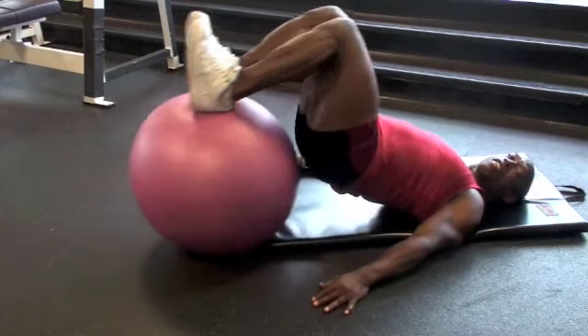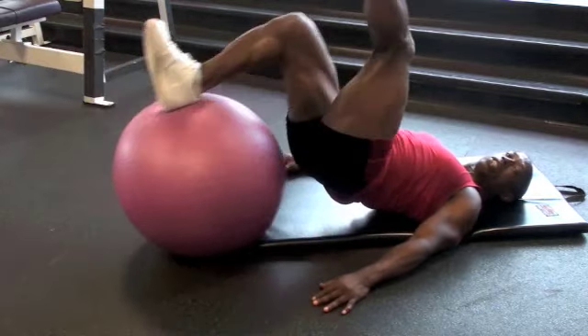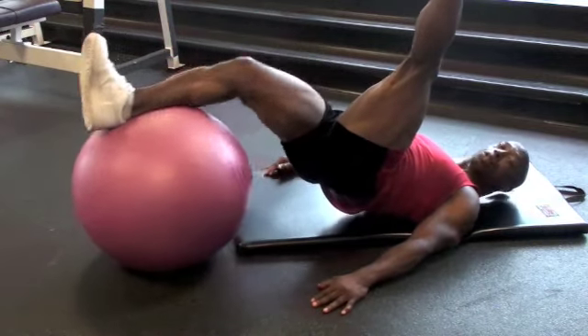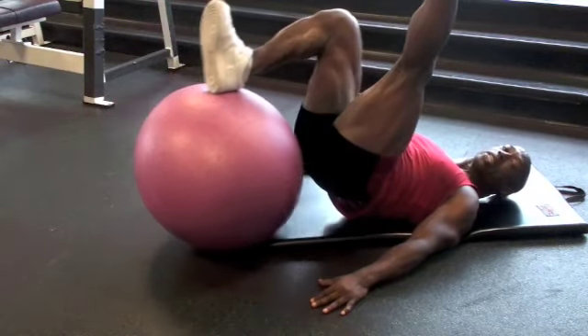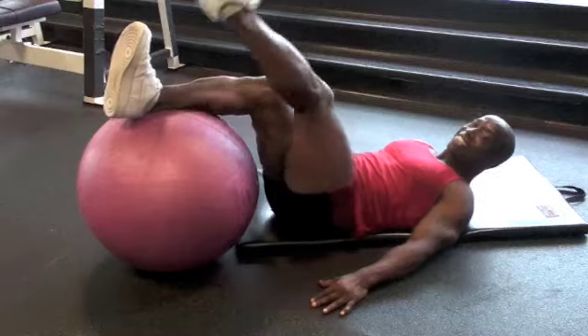All the way up, all the way in. 50, then work singles — 20. It's gonna burn. It's gonna feel like a razor blade cutting your hamstrings open.